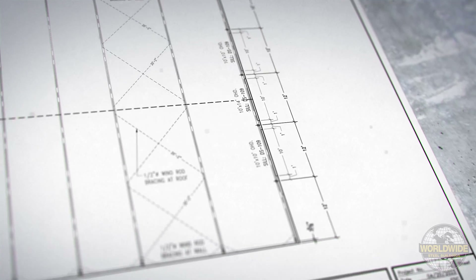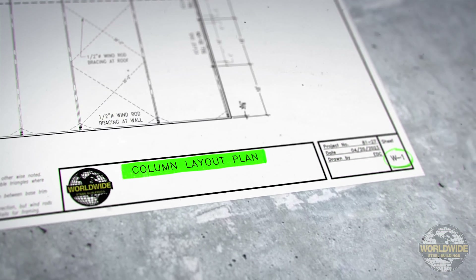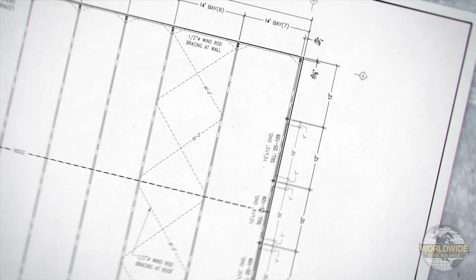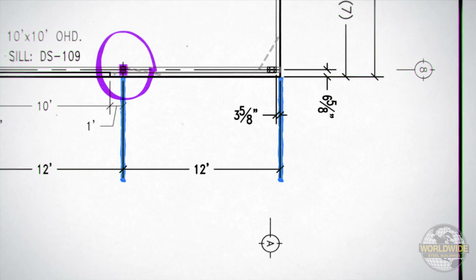Please be sure to verify the dimensions against your W1 drawing or the column layout plan. The dimension from the edge of the slab to the center line of your first end wall column will be identified on your W drawings.